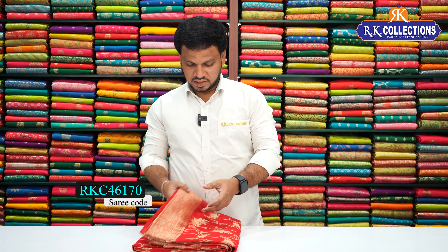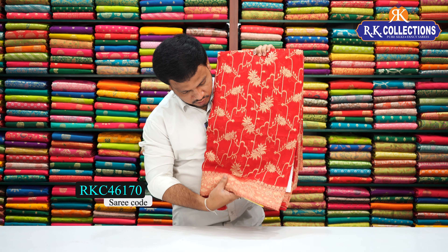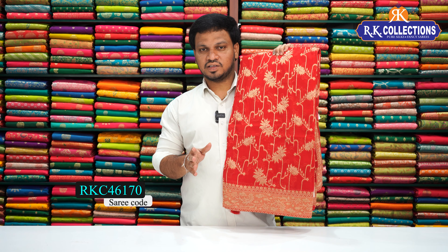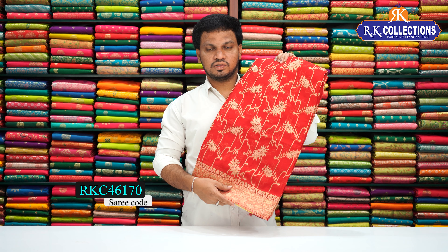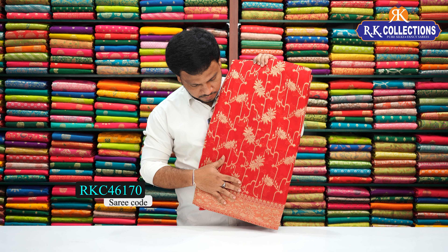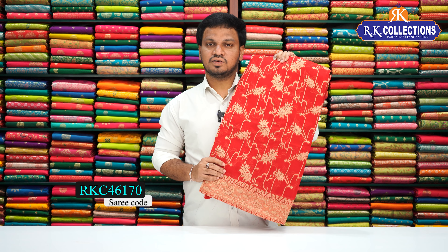Cost is just 2,090 rupees only. Next design is Banaras Georgette — red color, beautiful red combination. This is a tissue background with a water design. The saree all-over design is very heavy and very grand. Same cost: 2,090 rupees. The saree has an all-over design suited for temples, pooja, and occasion wear.